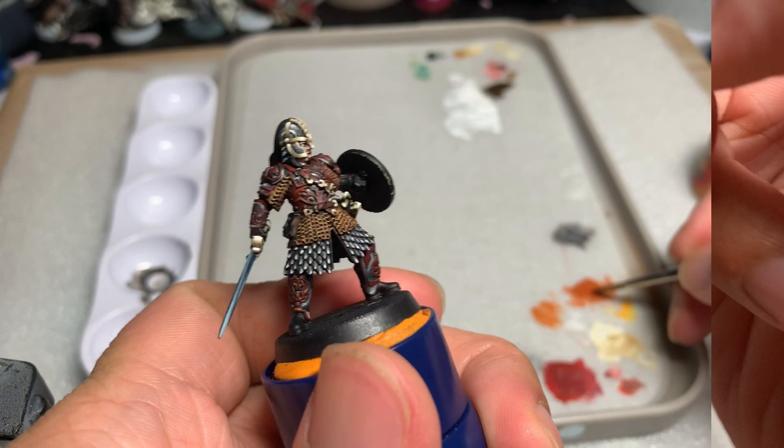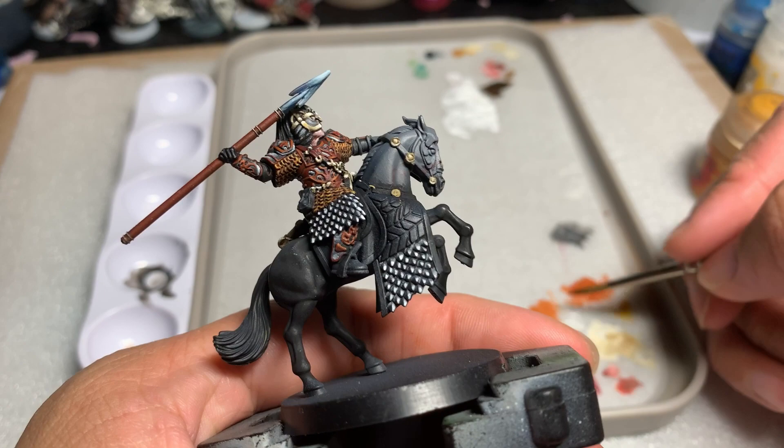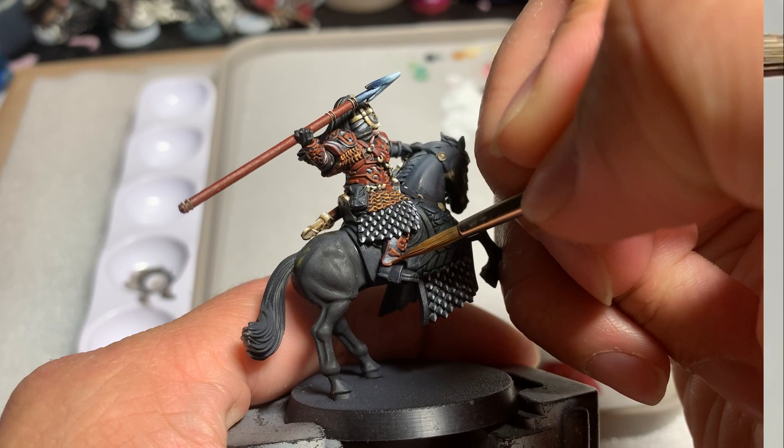After this highlight is complete, I continued with Scrag Brown followed by Deathclaw Brown — essentially two brighter versions of Mournfang Brown to make the edge highlights pop more. If you don't have Scrag Brown and Deathclaw Brown, it's perfectly fine to just add a little bit of white to your Mournfang Brown.